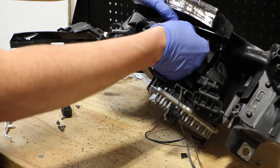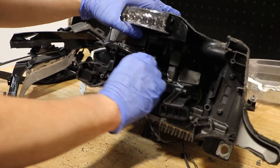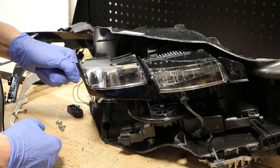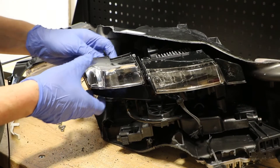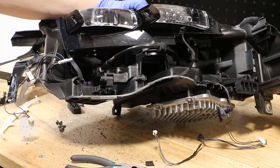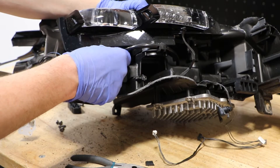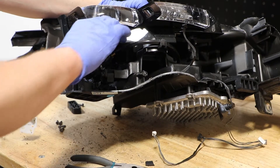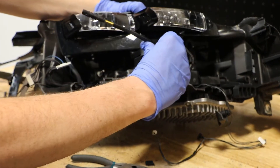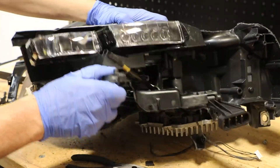Before I can pull this out I need to remove this front wire clip. With the front wire clip out of the way, I need to start removing the wire clips on the rear of the projectors. With the wire clips removed from the back of the projectors, the last thing to do is to grab this wire and pull it straight off of the adjuster. With that off, we just need to wiggle this through and we can pull the projector out.